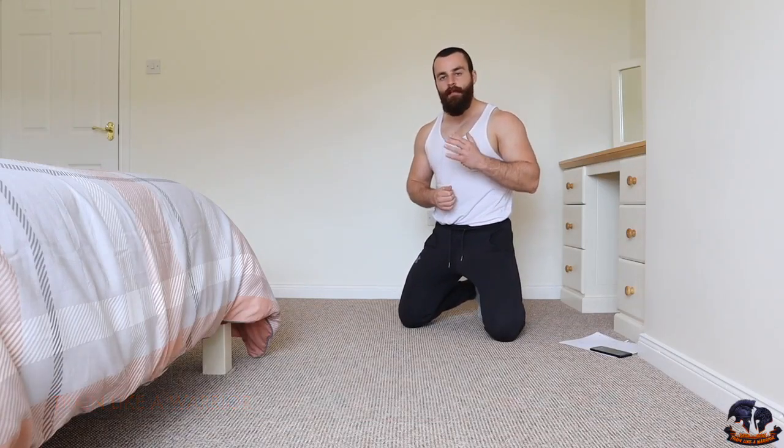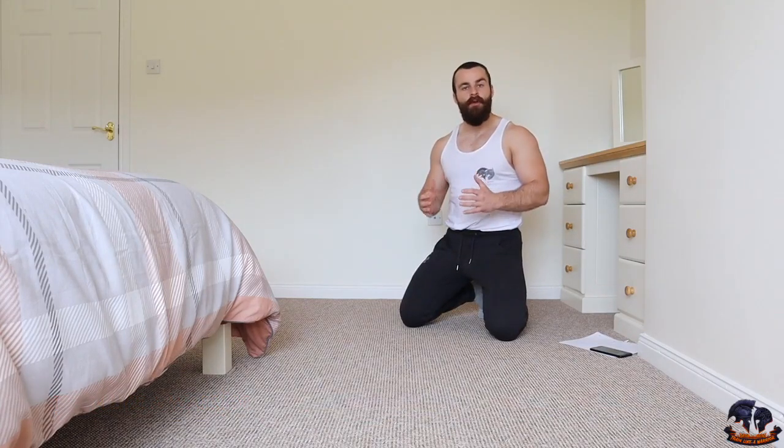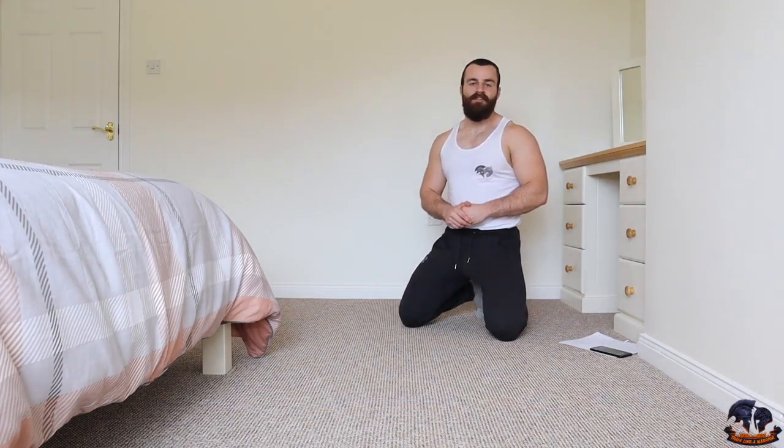How's it going? Conor here from Training Like A Warrior. On today's video I have a very quick but extremely effective six pack ab blasting workout that you can perform absolutely anywhere with no gym, no equipment needed — literally a small space and you're going to get a very effective session in.